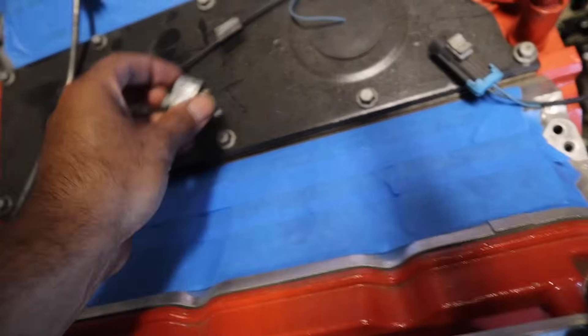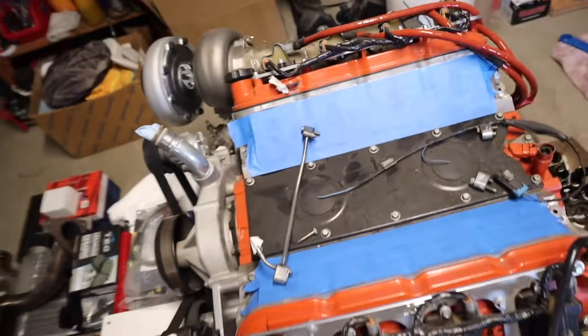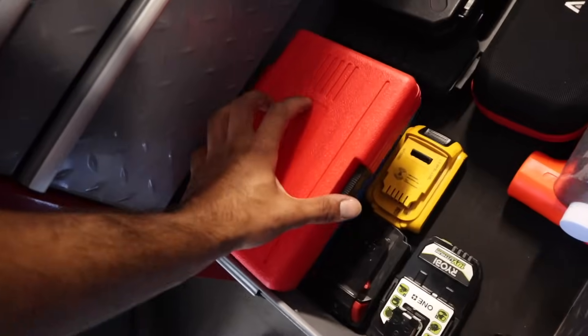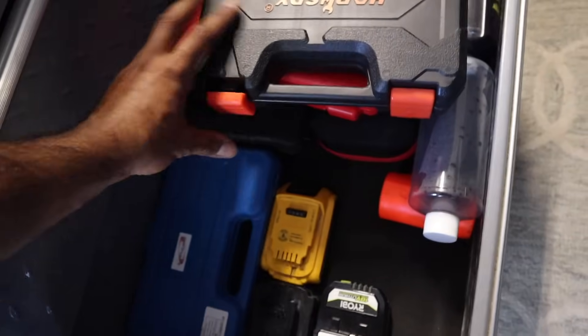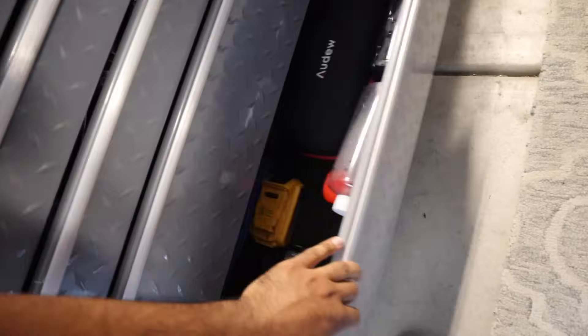Alright, I managed to take all of them out — these are the stock steam ports, as you can see they're just capped. This one ended up being stubborn and was a bit messed up. This is a good moment to talk about always spending money on tools — this right here is a stripped bolt set. There's a size 10 bit; you grab it, slap it on with the impact, and bam — it came right out. Super worth it. When you got the proper stuff to do the job, life is so much easier.